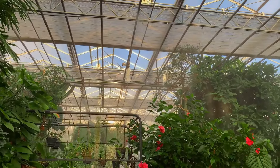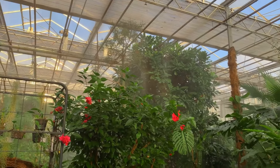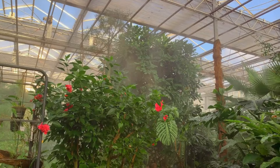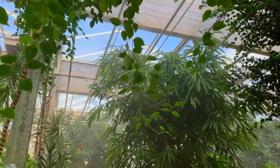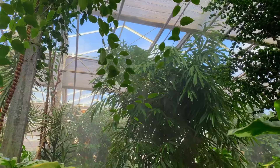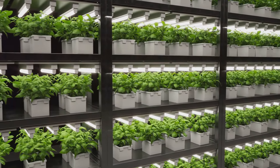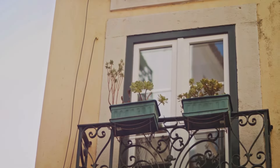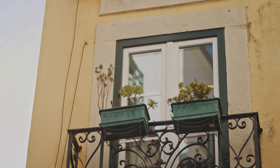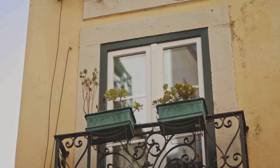You might be wondering: can I mix these techniques? Absolutely. In fact, combining hanging planters, shelves, and trellises can create a visually stunning and diverse vertical garden. Just remember, each plant's needs should guide your choice of technique. For instance, a trailing ivy might love a trellis, but your succulents would be happier on a shelf. Also, don't forget about the weight — make sure your balcony can safely support your vertical garden. If you're unsure, it's best to consult with a professional.